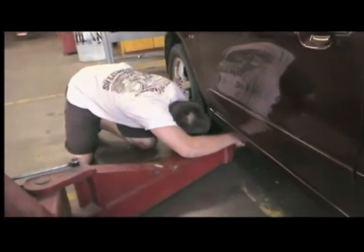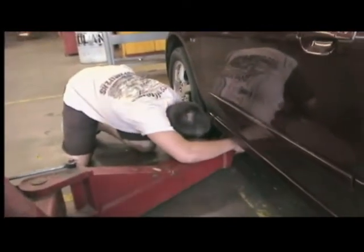First off, find the correct lift points for your automobile. Come on, Nick. Don't forget your safety glasses.